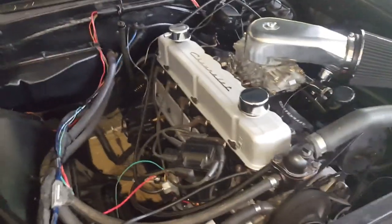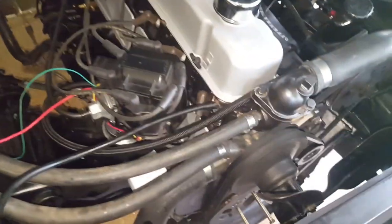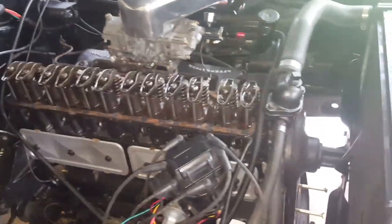First things first, we're going to pull the valve cover, pull the spark plugs, and then you can hook some bolts into the harmonic balancer that you can use to turn your engine. You could also use a flywheel tool, or if you have a nut on the front of your crank you can do that. I've pulled the spark plugs and as you can see there are bolts connected to the harmonic balancer.